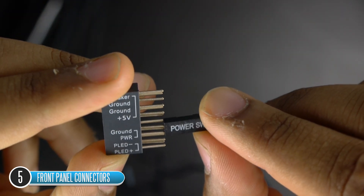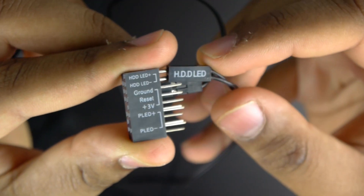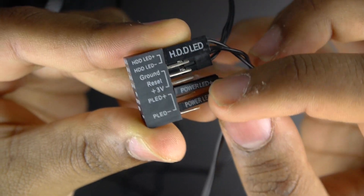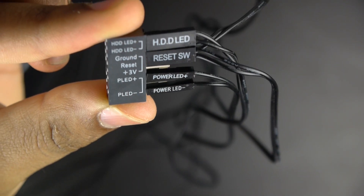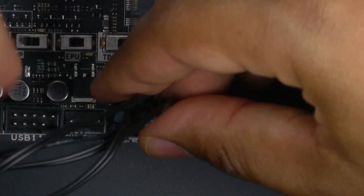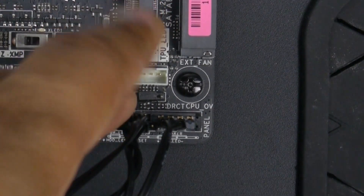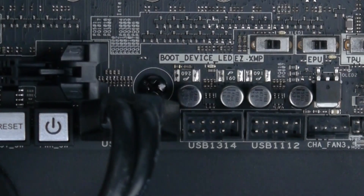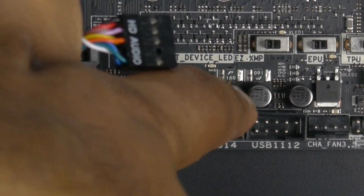Once the motherboard is secured, you can install the connections from the case to the motherboard. Start with the front panel connectors — this is a little tricky, but usually the motherboard comes with a handy adapter that helps you align each of the little connections for your power LED, hard drive activity light, restart, and power switch. Check the manual for detailed information. Once you've connected everything to the large adapter, connect that header directly onto the motherboard. Then go ahead and connect your front panel USB 3.0 and 2.0 connections, as well as the HD audio connection for your headphone and microphone jack.